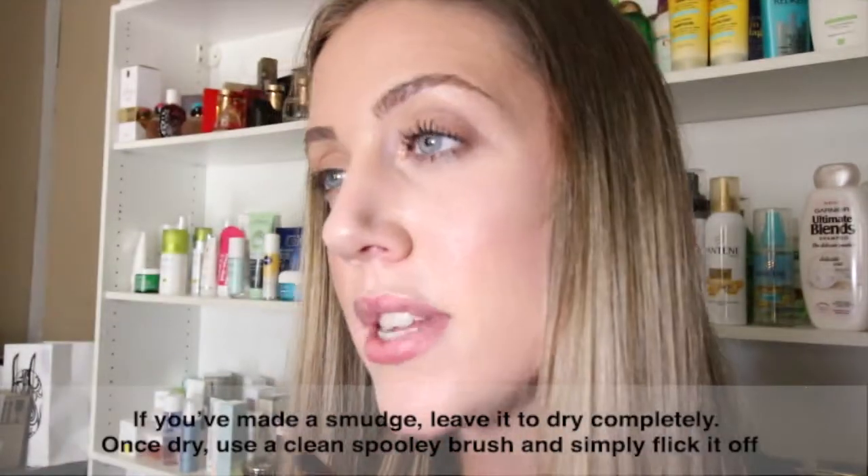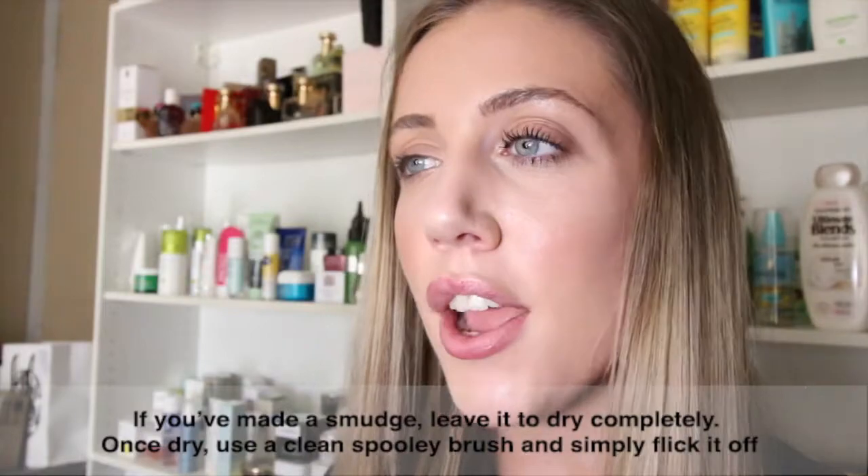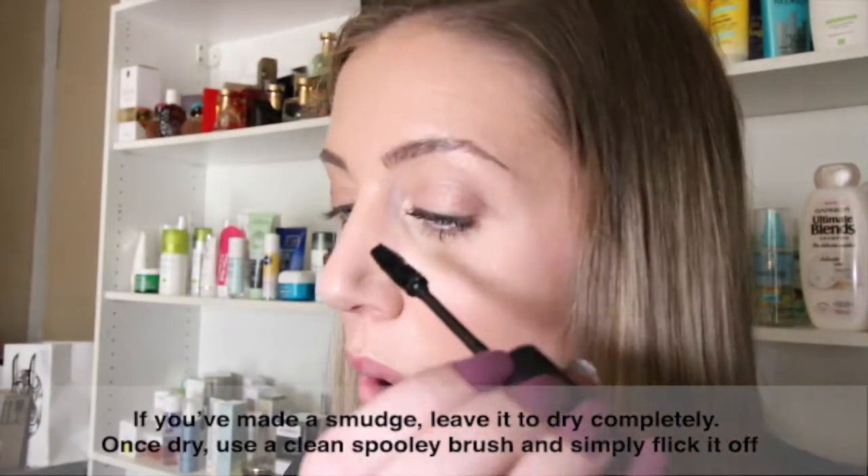And if you happen to smudge your mascara on your eyelid, that's okay. Let it dry completely and then use a clean spoolie brush and simply flick it off.